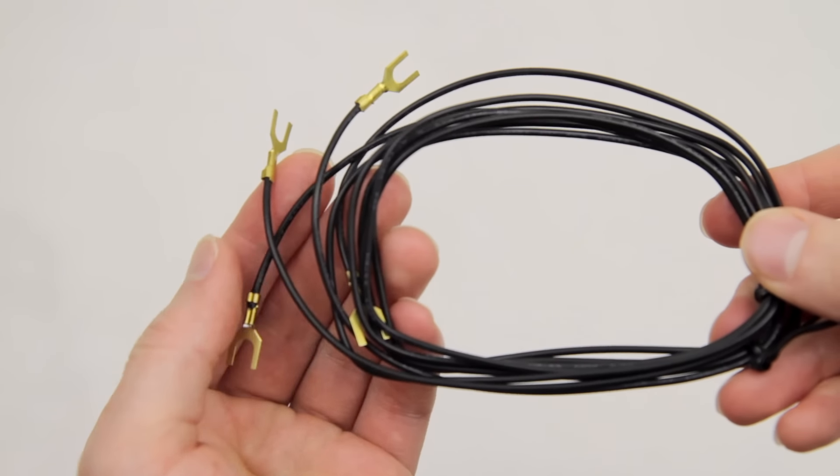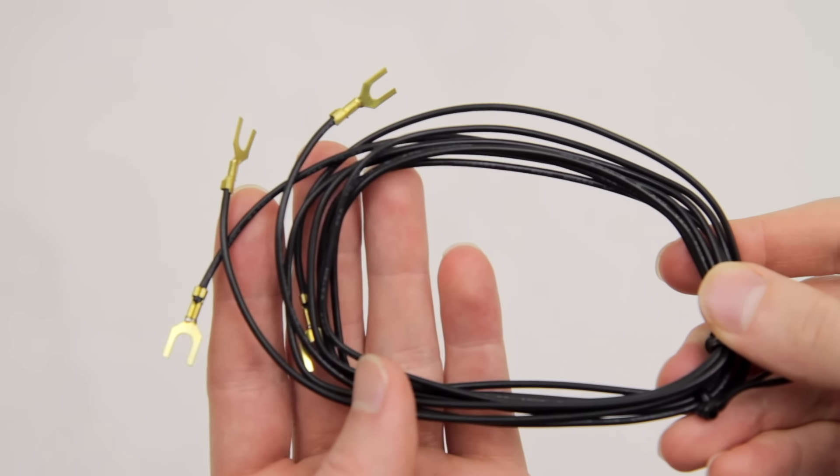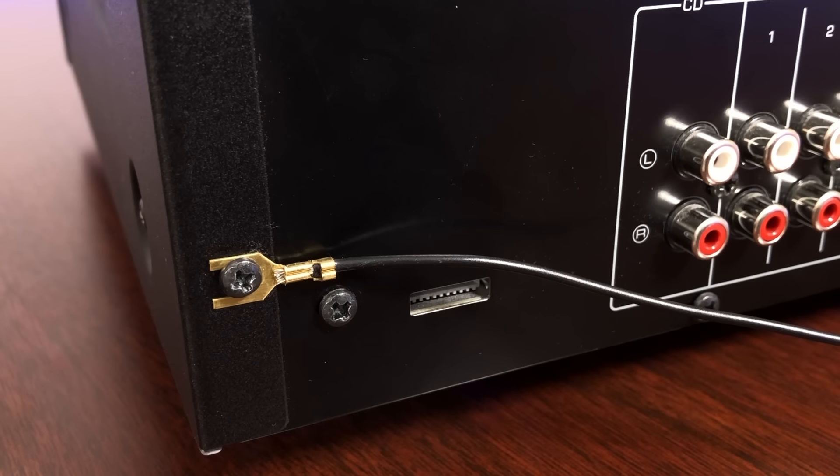My turntable also came with a second ground wire, which should go from the preamp to the receiver. Since my receiver doesn't have a ground post on the back, I unscrewed a small screw on the back of the receiver chassis, slipped the ground wire into place, and tightened the screw back. Connecting the ground wire to a chassis screw has the same effect as connecting to a phono ground post. Just make sure your receiver is unplugged from the wall when you do this, and only touch the screws on the chassis — you will not get electrocuted. I had that fear, but trust me, you'll be totally fine.